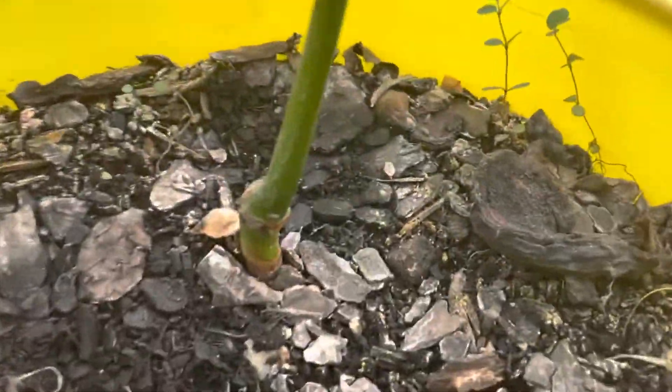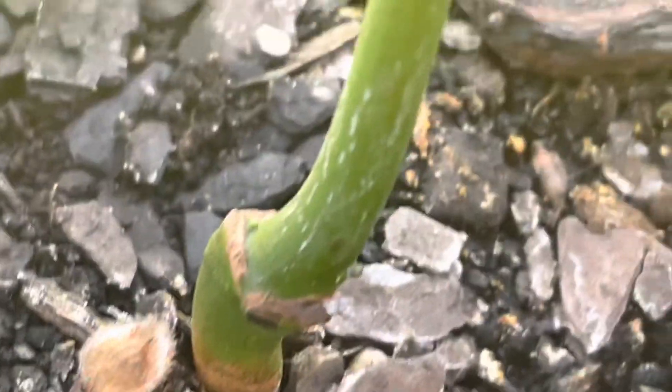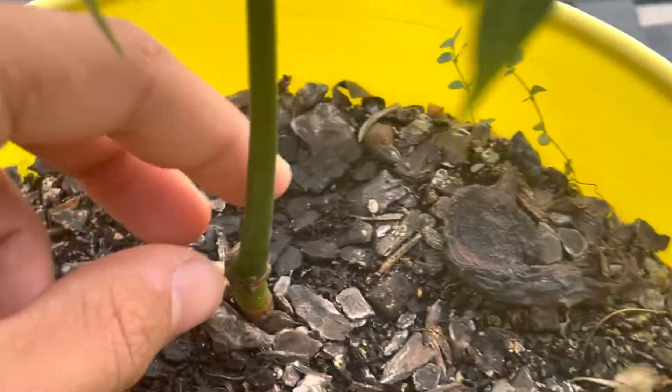The stem is starting to get some wood on it down there. See that wood? That's wood starting to form — you can see it there too, a little bit. It's starting to get a woody stem just starting to form.